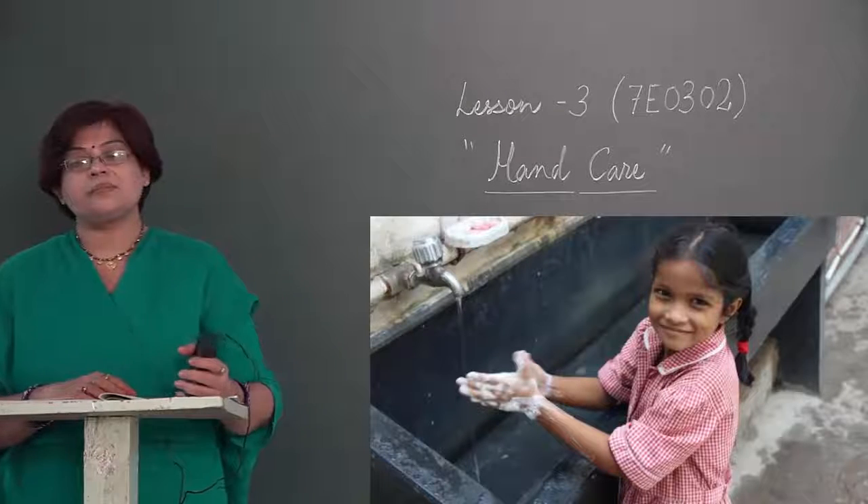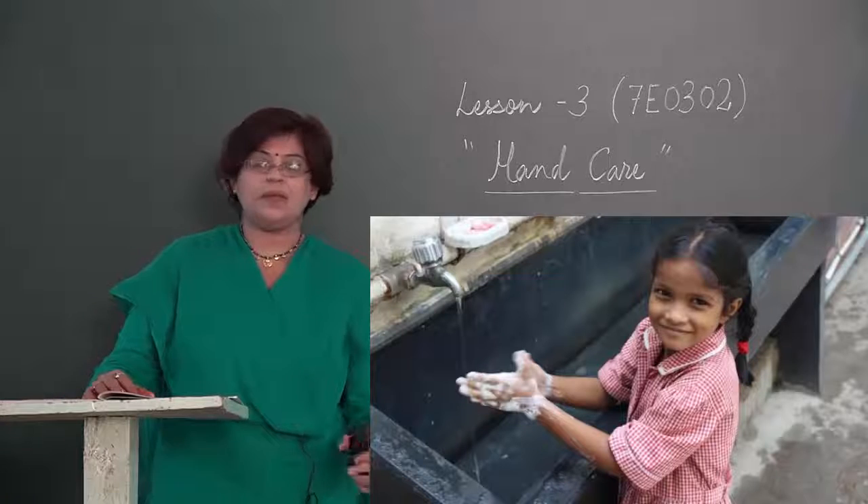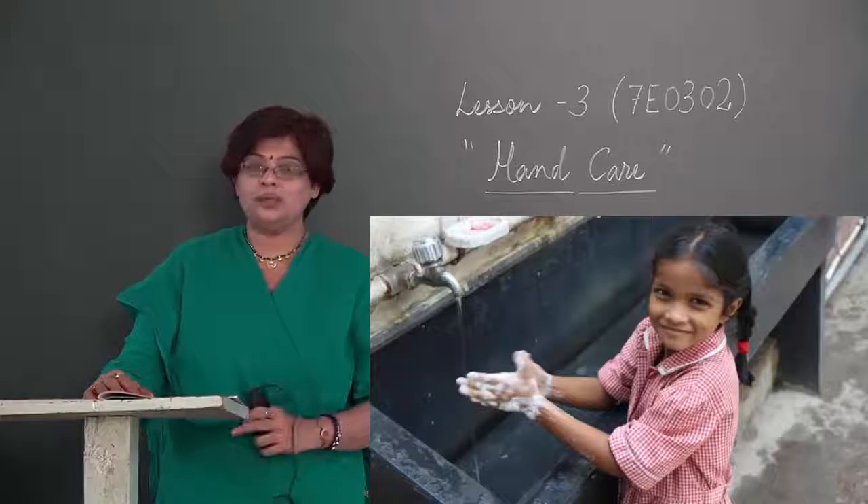Hello children, we are in lesson number 3 — hand care. That means ہاتھوں کی دیکھ بھال (haathon ki dekhbhal).